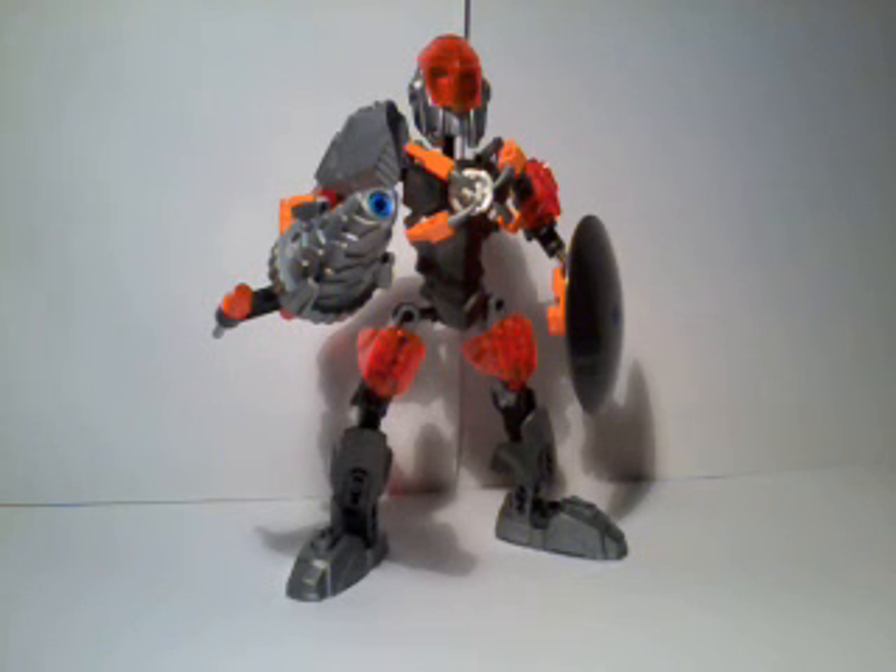Hi everyone, James here with another LEGO review. This time I'm doing a review of LEGO Hero Factory Brain Attack Bulk.